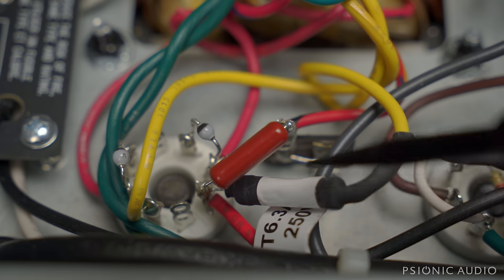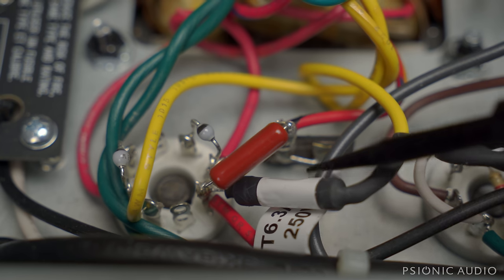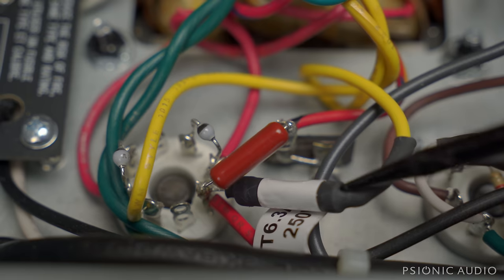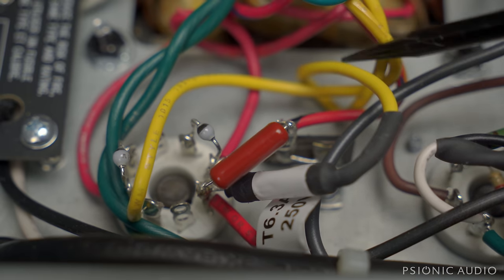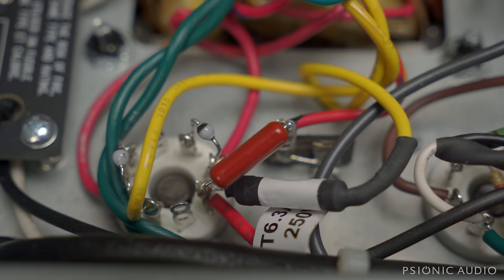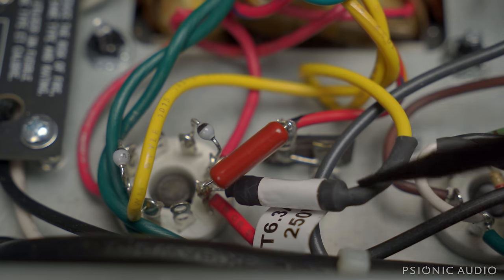An inline fuse holder is still a really bad idea. If you have inline fuse holders on the heaters and one goes out on a gig, you're toast — you can't just change a fuse, change a tube, and power it back on. In the EU you have to have fuses on every secondary of a power transformer in a guitar amplifier, so to sell it in Europe they have to have fuse holders. This is a terrible way to do it — there's enough slack in the wires on both the heater and the 5-volt tap that you could just bypass these.